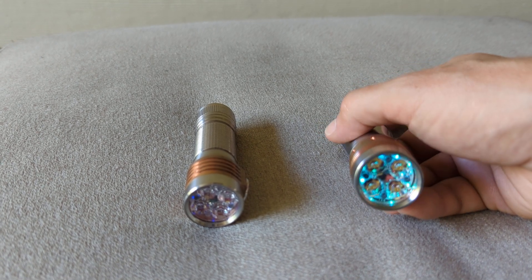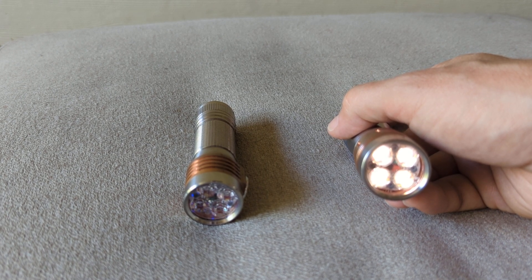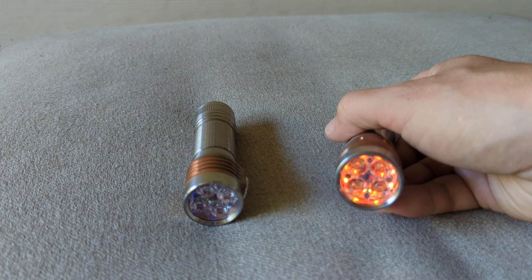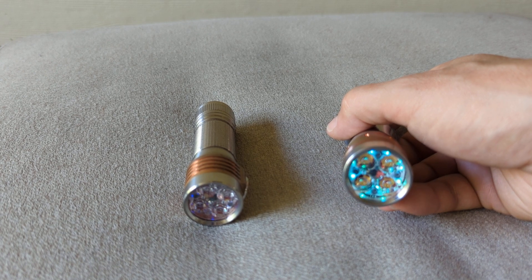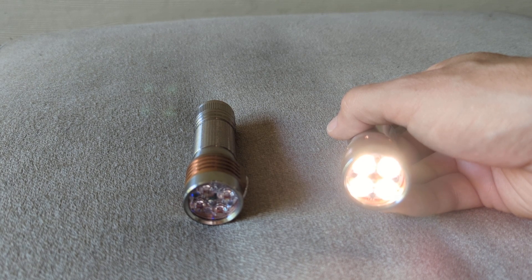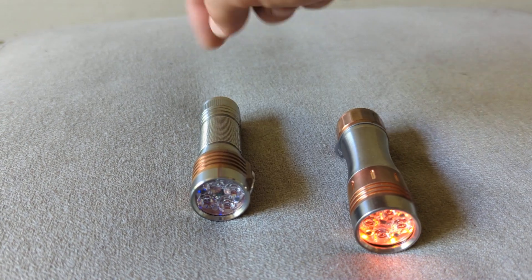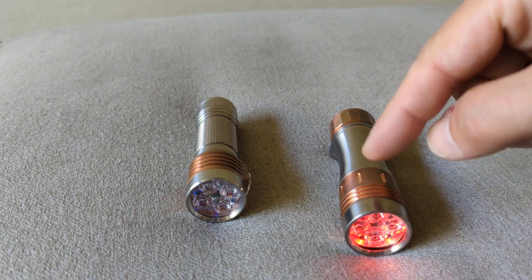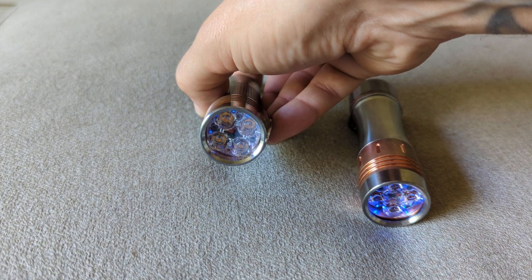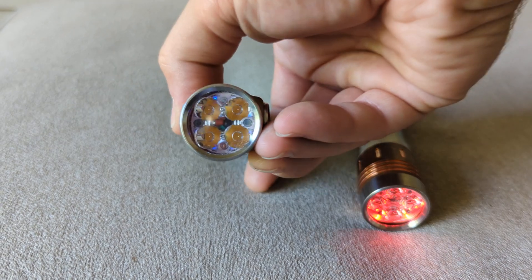So now what I have is my manual memory set to the lowest ramp. If I ramp up and turn the light off, if I turn it back on within five minutes, it's going to come back on in that ramp I had manually set it to. Whereas after five minutes, it will come back on in moonlight. Now you may have noticed this was flashing red, and now it has gone blue — this light automatically locked out.